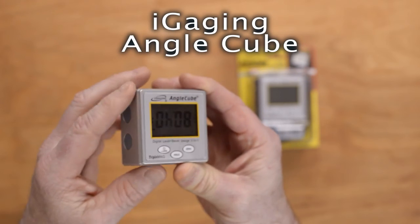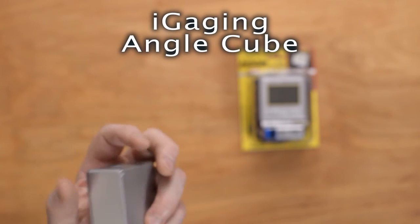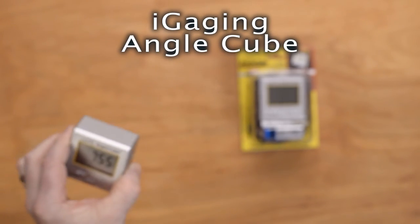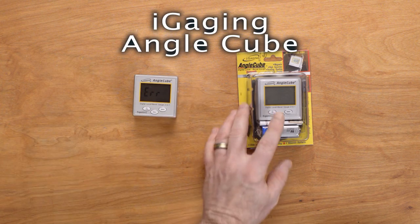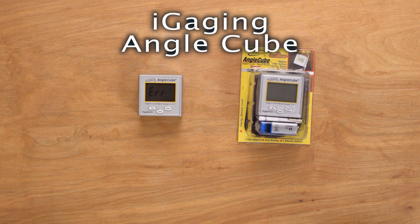It works really well — it's got three magnets: one on the left, one on the right, and one on the bottom. It's just a solid piece of metal, built great, with a high-quality feel to it. It is definitely worth the price. If you use an Edge Pro for your sharpening and you want repeatable, loggable results, this might be a great accessory. A lot of guys just can't get along without it because it really takes the guesswork out of it. So there you have the Angle Cube.